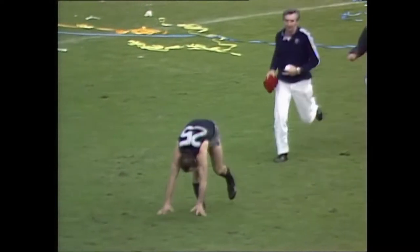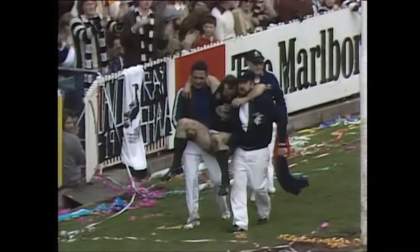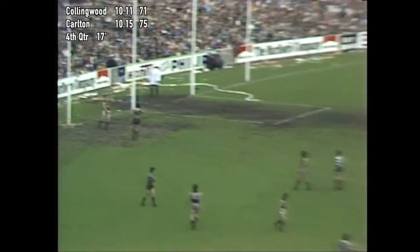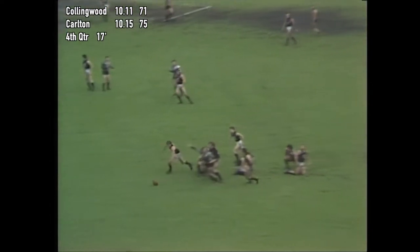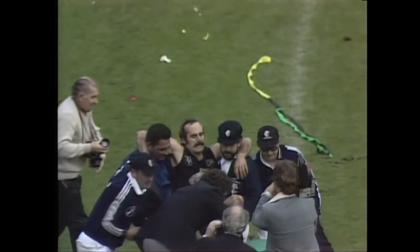Jezalenko coming up — he looks in pain. He's only got 17 on the ground because Brown's come off. Jezalenko being carried off the ground. Brown could go off — Brown not realising that he should be out there. Jezalenko getting a huge round of applause as he comes around the boundary line. But back to the play. Moore got high, tried for the screamer — it didn't work. Anderson grabbed — not in possession, must get a free kick surely. It's going Carlton's way, and it will be taken by Francis.